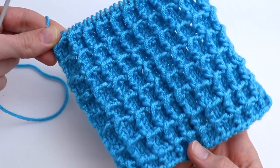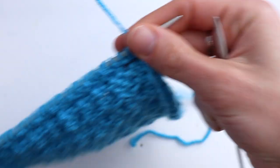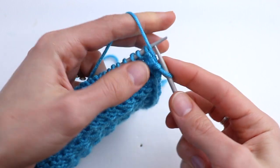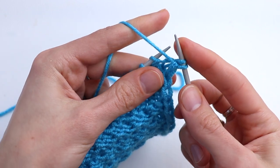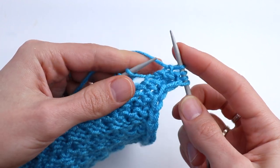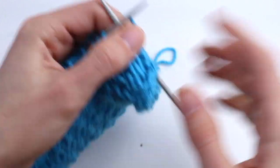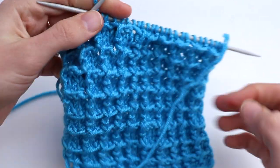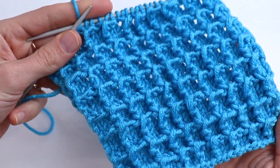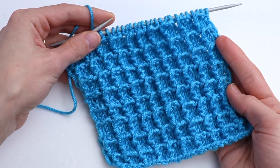Now we are going to repeat everything from the first row — as you remember, on the wrong side: slip the salvage stitch, slip the next stitch while holding the working yarn in front, and purl two. Slip, purl two, and so on. Then repeat row number two, three, and four. Thank you guys so much for watching this tutorial — please don't forget to subscribe to my channel and like this video. I hope to see you soon in my next video tutorials.